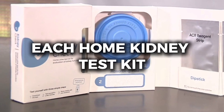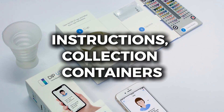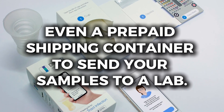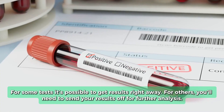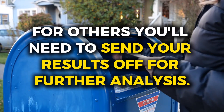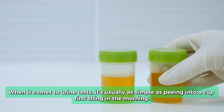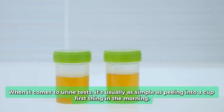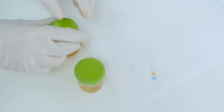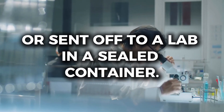Each home kidney test kit generally comes with all you need to perform the test: instructions, collection containers, and sometimes even a prepaid shipping container to send your samples to a lab. For some tests, it's possible to get results right away; for others, you'll need to send your results off for further analysis. For urine tests, it's usually as simple as peeing into a cup first thing in the morning. This sample can then be used for immediate testing with a provided dipstick that changes color based on the presence of proteins, or sent off to a lab in a sealed container.